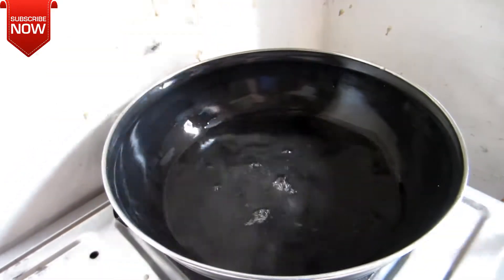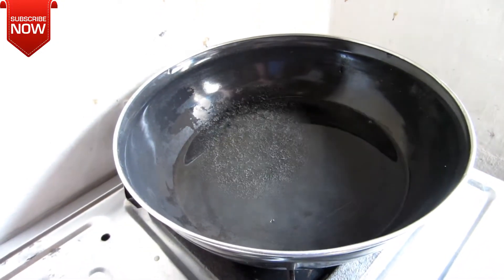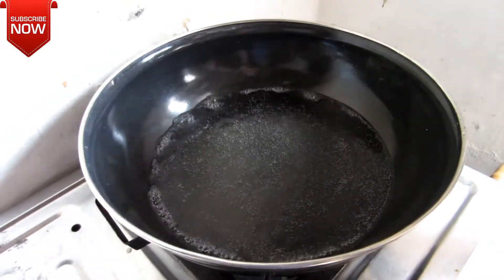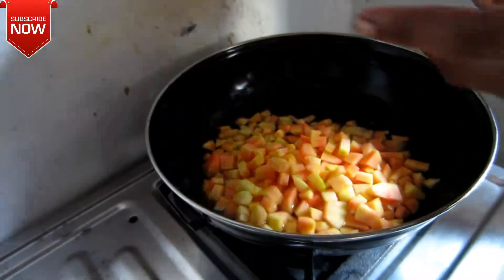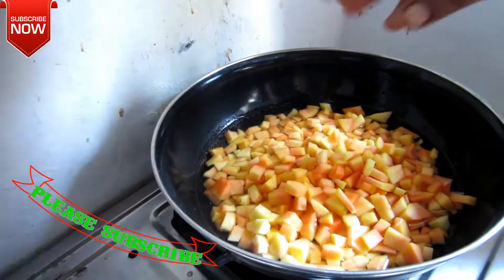Put a glass of water in the pot and put a little bit of water in the pot.